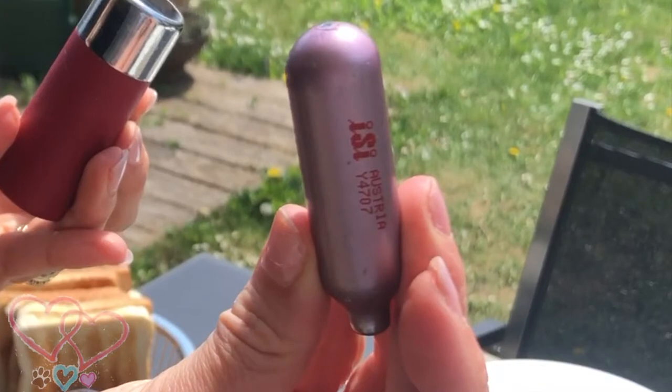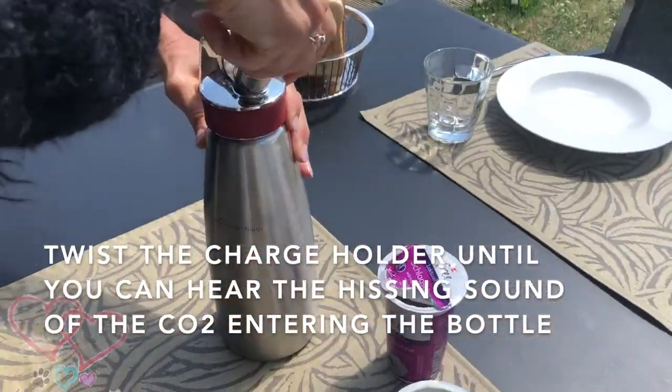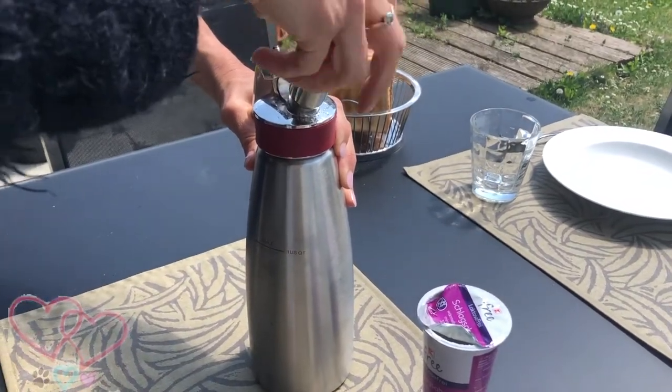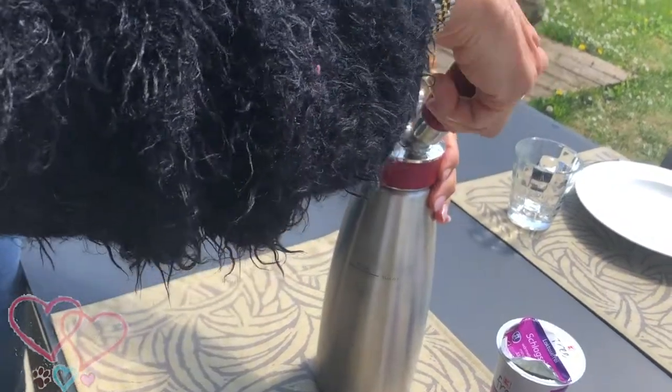Put the Easy Chargers into the holder — this is what they look like. And now you twist that charger holder.